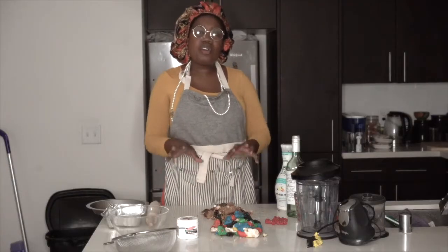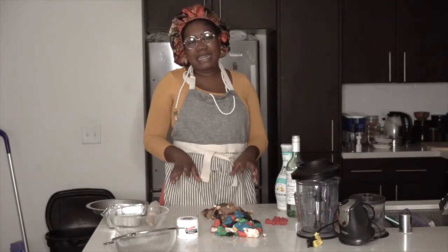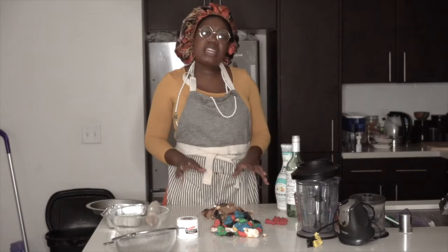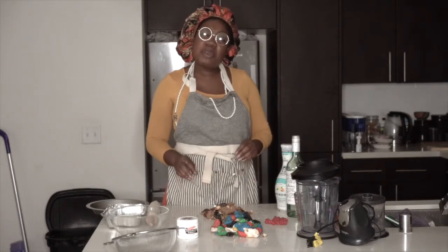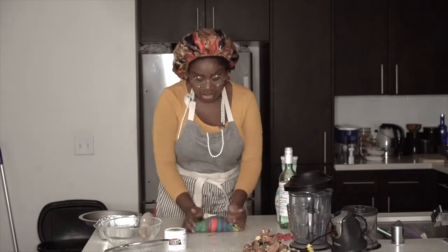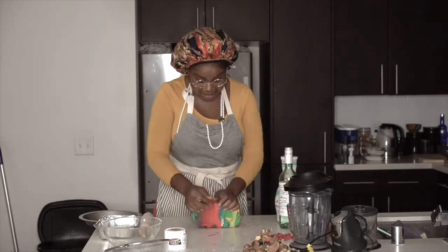Based on all the ingredients we have laid out right here — my trash food — I think these are perfect ingredients for a beautiful pie. We're going to start with the dough because this is always the more difficult part, and since we're dealing with different colors, I really want to push it in there and get it all mixed together.